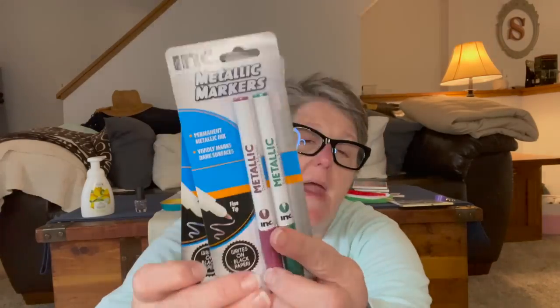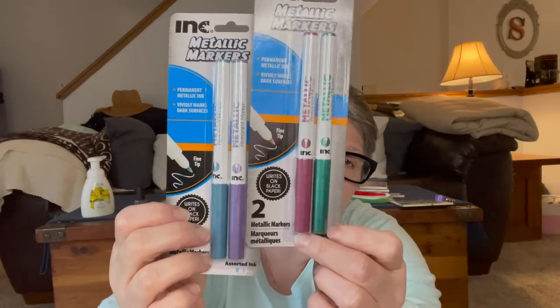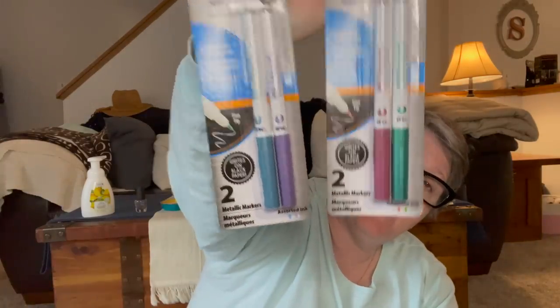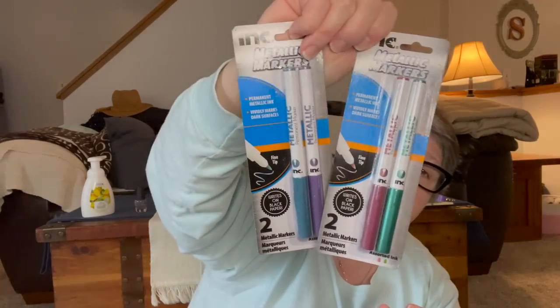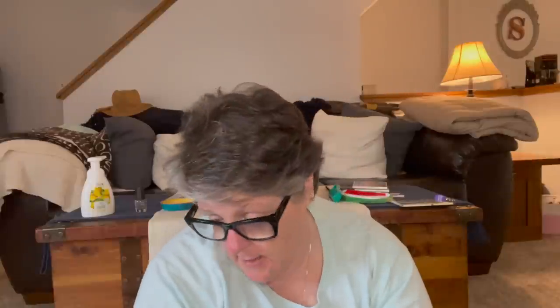I found these metallic markers that write on black paper and I am obsessed with writing on black paper. So I grabbed four of these to try them out. I decided to use them now rather than save them for next year — you get a green, a purple, a different purple, and a teal. So they're both shades of green and purple, but I think they're great. That's the Ink brand.